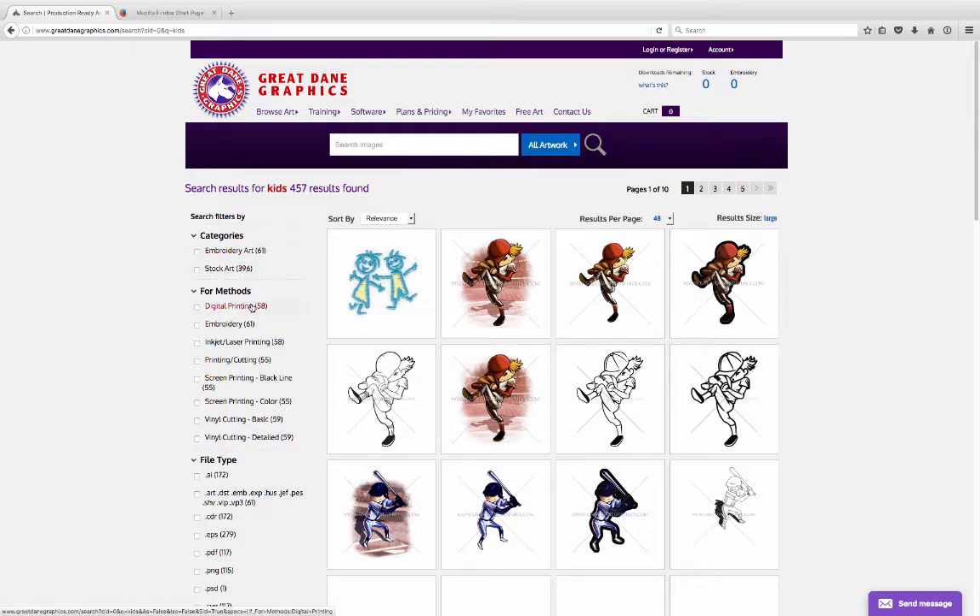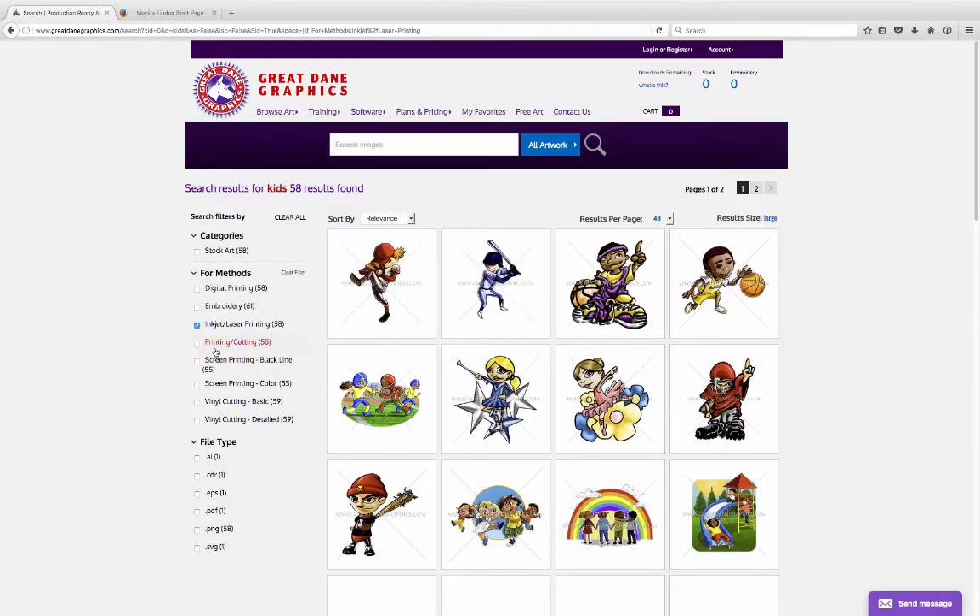You'll get stock art and embroidery stuff. But for this particular instance, all we're interested in is the inkjet laser printing file. If you click on that one, these are kids designs for that decorating technique.